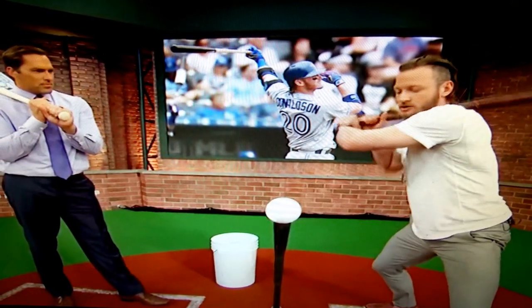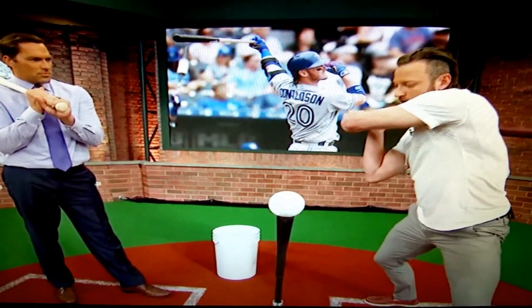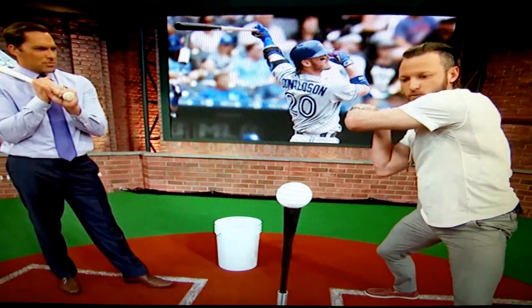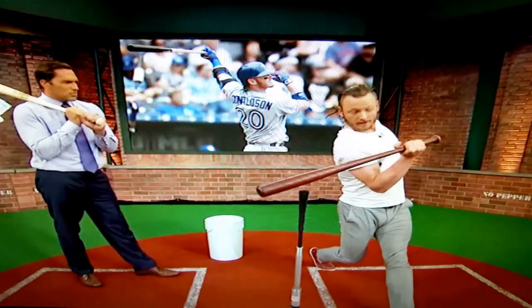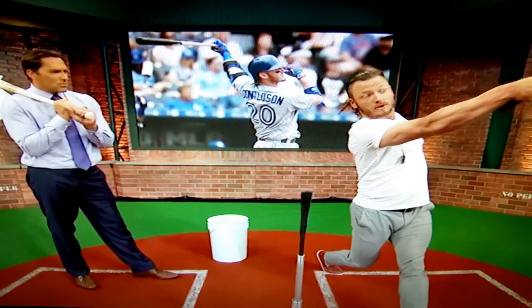So I learned from what I'm doing wrong. The proper way to hit this pitch: I'm at my load, I'm at my heel strike. Now it's all about getting my elbows in the right position, and now I'm firing my back shoulder and back hip to this ball — and now it's a homer.